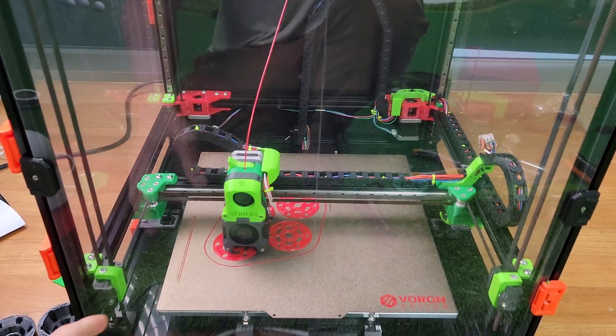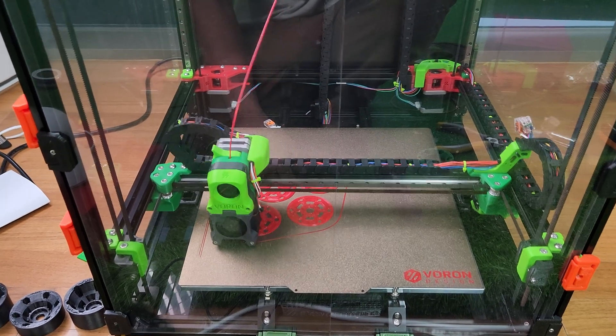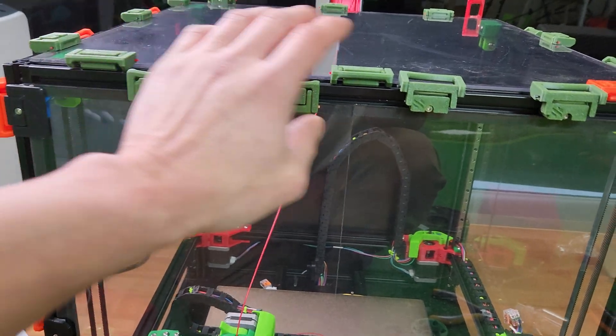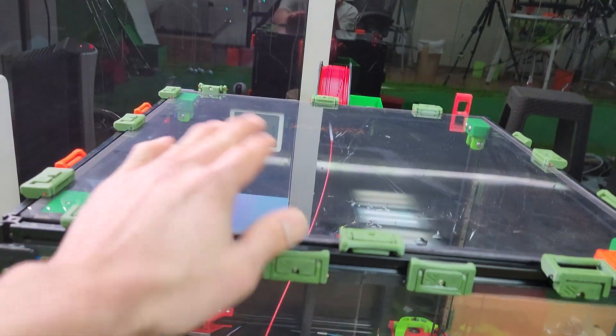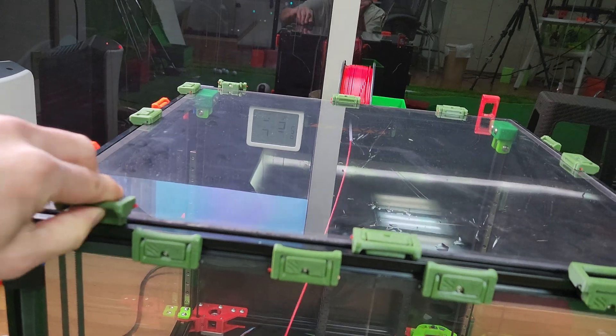The only problem I had was the bottom panel warping a little bit, which doesn't affect your prints. Also, another issue was the magnets that came with the kit weren't working well. It's better to install these clip-ons — everyone's using them these days anyway. Whenever I want to work on my printer, I just snap these out and I can pull the panels off really easily.